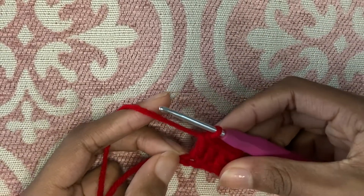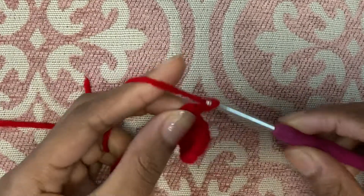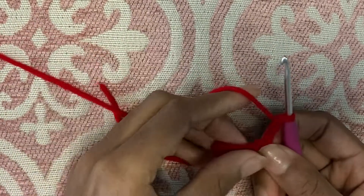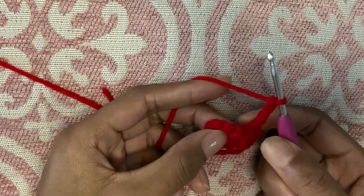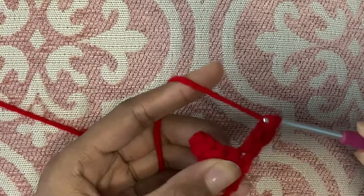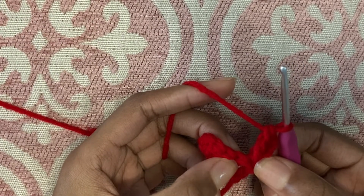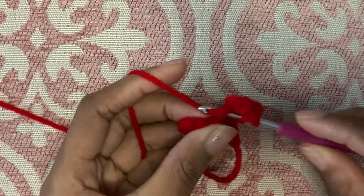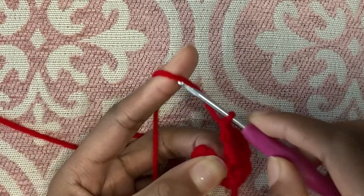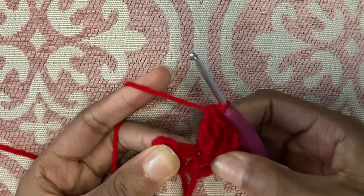This next row we are going to do an increase. It starts off just as any double crochet row would with a chain three. Chain one, two, three, and turn your work. We will be inserting an increase in every other stitch. So this is our first stitch here, we're going to insert a double crochet as normal. And then in the stitch right beside it, we're going to place two double crochets in the same stitch. Insert one double crochet, and then in this same stitch, you're going to insert another double crochet. And that is an increase.